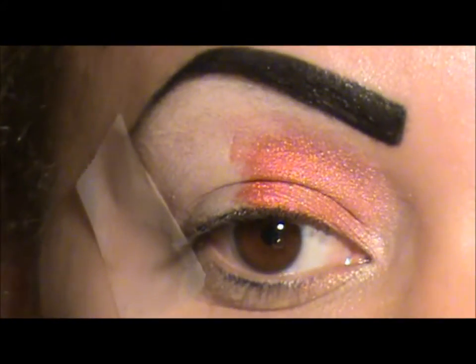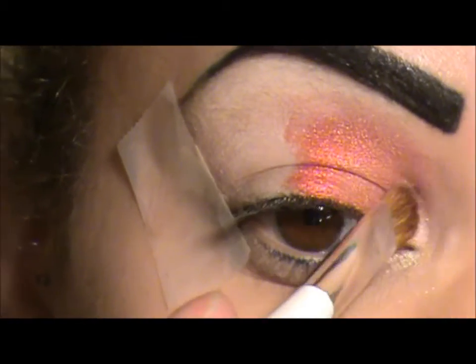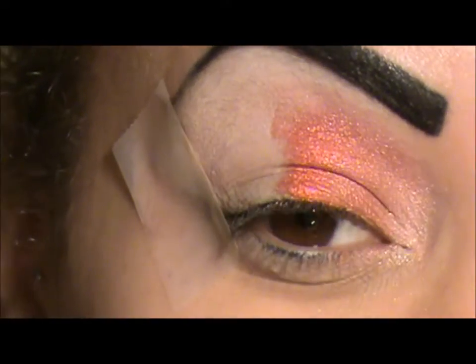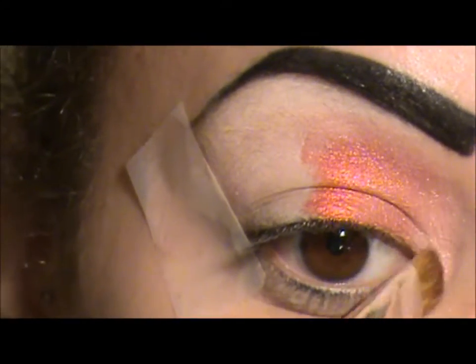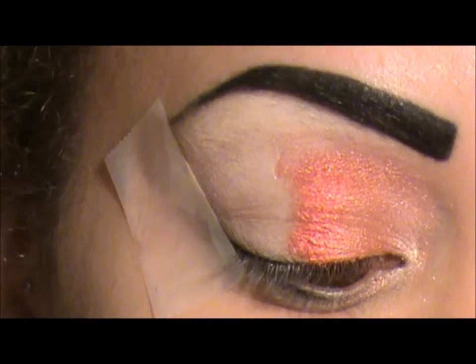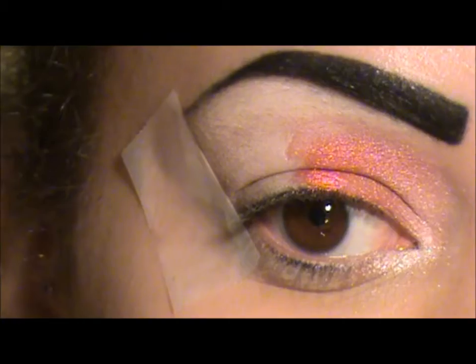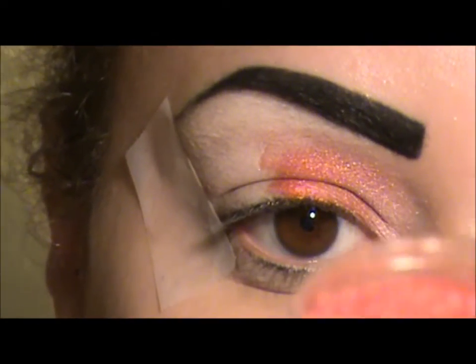I know it looks like we've overtaken the white but I'm going to go back and apply that white. I'm also taking that and applying it right in the bottom tear duct area. This is a Face Front Cosmetics pigment and it's called Acrylic Apple Torque, and it looks like this.